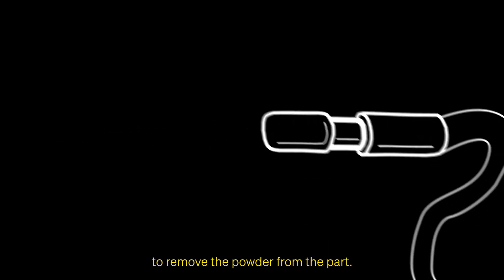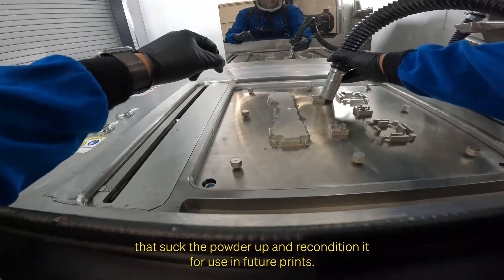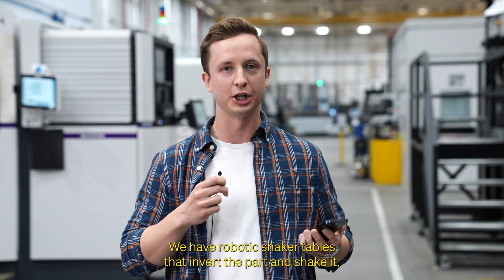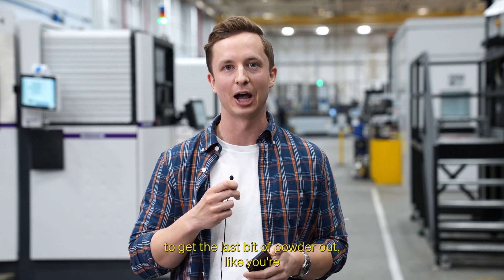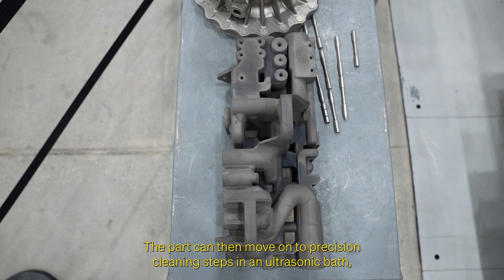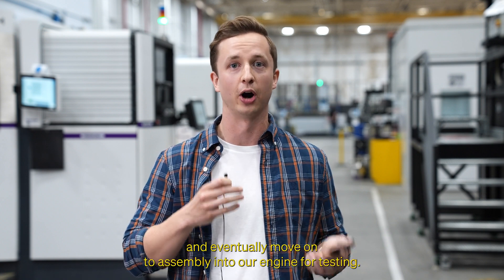Lastly, when the print is complete, we use a number of techniques to remove the powder from the part. This includes specialty metal powder vacuums that suck the powder up and recondition it for use in future prints. We have robotic shaker tables that invert the part and shake it to get the last little bit of powder out, like you're trying to get the last bit of ketchup out of the bottle. The parts can then move on to precision cleaning steps in an ultrasonic bath and eventually move on to assembly into our engine for testing.